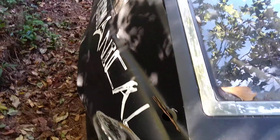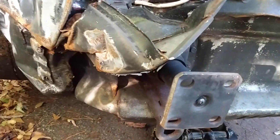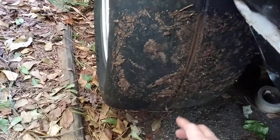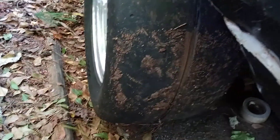Really, it didn't... even the frame rails under here are good. The stupid tire got scraped. So I bought new tires.